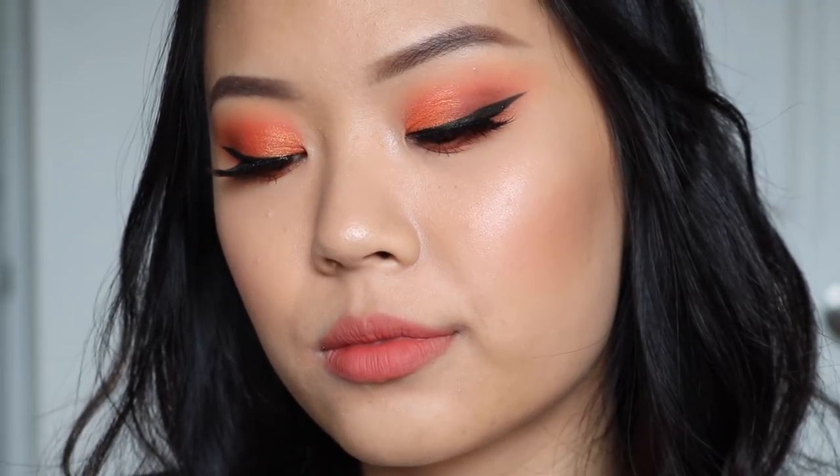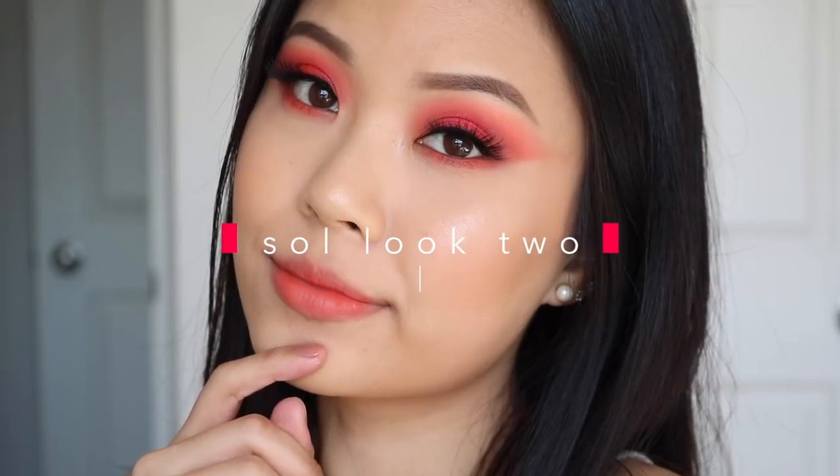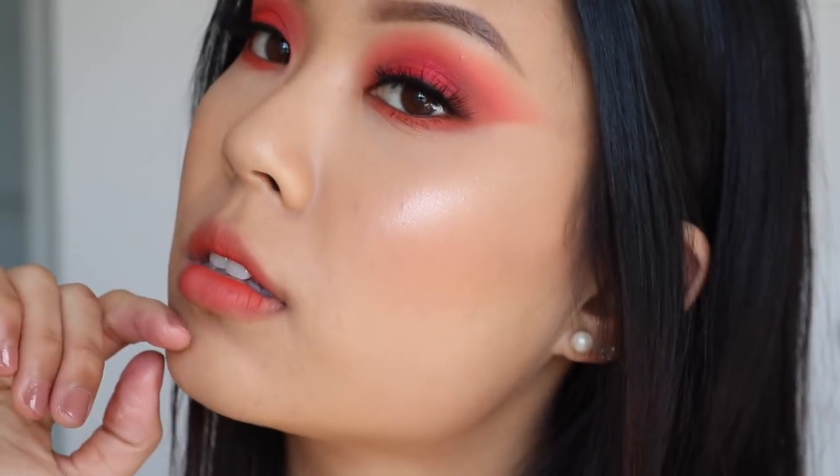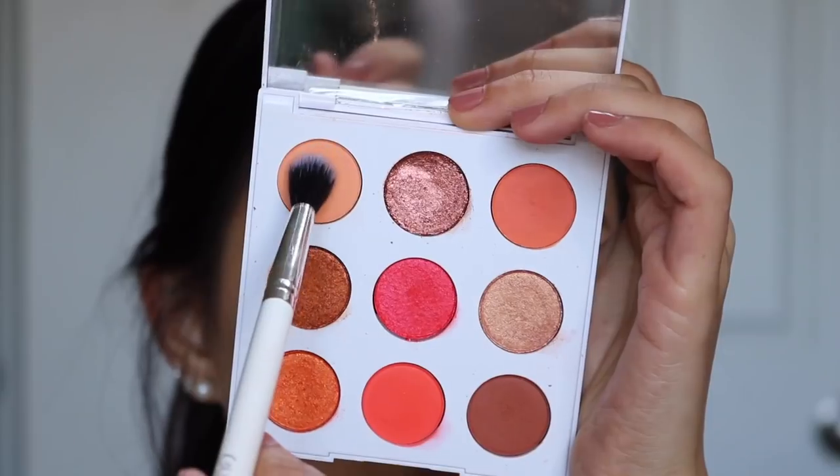This is the completed look for look number one for the Seoul palette. For lashes, I'm wearing the Bedouin Light from House of Lashes, and for my lip color I decided to pair it with the Ultra Blotted Lip in the shade Vitamin C.